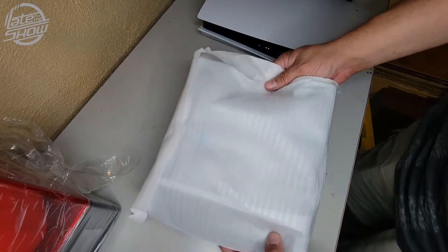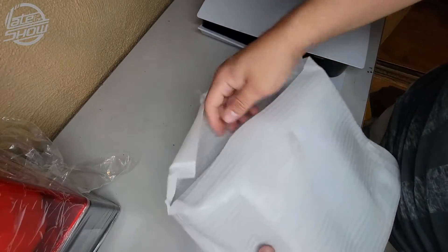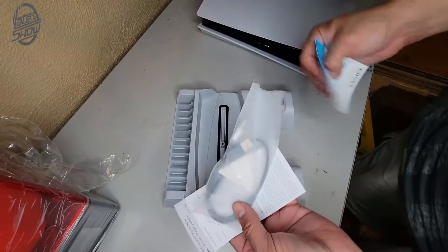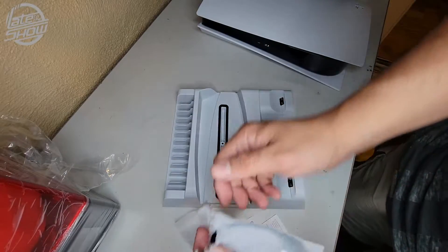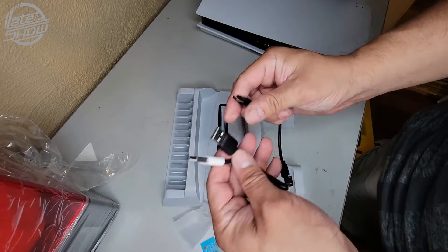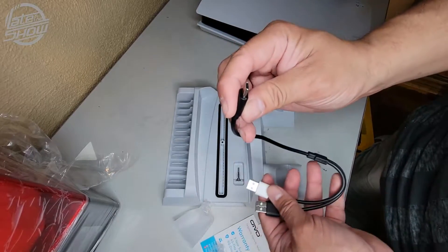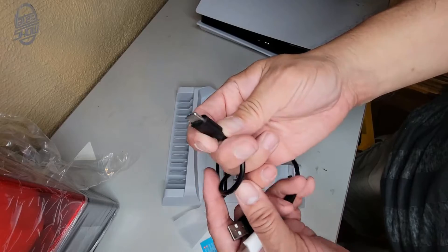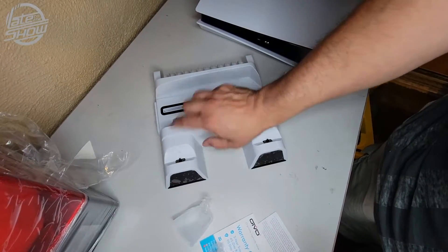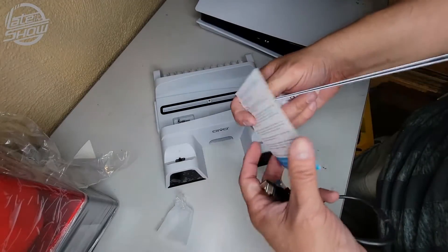When you buy something like this it's ready to go — comes all wrapped up nice and neat. It's just a base, and they give you a dual cable, a Type-C splitter. You can see it has two connections: one for USB 3.0 and the other is a 2.0, plus the actual connection for your system. It's a nice, neat Type-C that charges two controllers. Instructions and warranty information are also included.